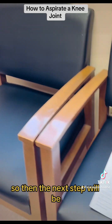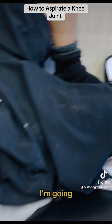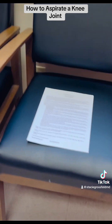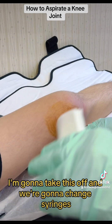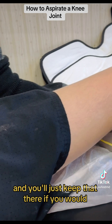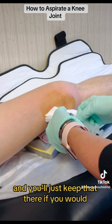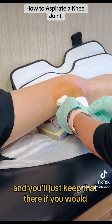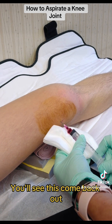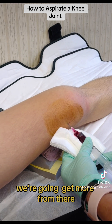The next step will be to change syringes. I'm going to take this off, change syringes, and you'll see the blood come back out — we're going to get more from there.